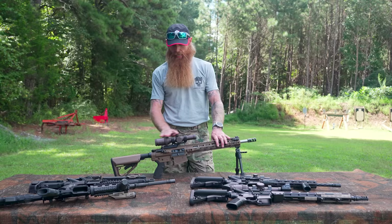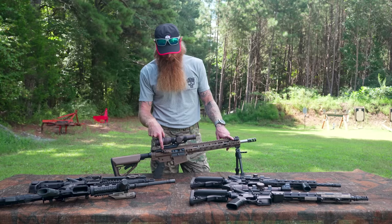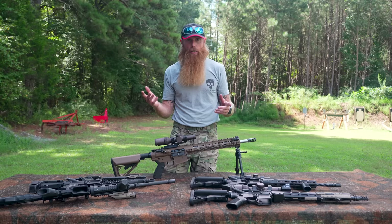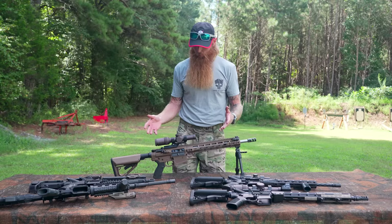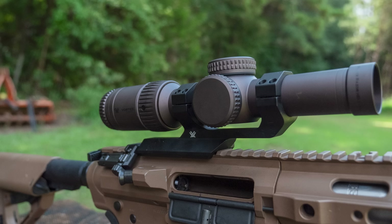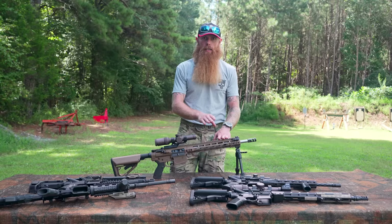Let's get into our first weapon that actually has a scope mounted on it. You'll see all these scopes are mounted with cantilever mounts. This weapon also has backup iron sights at the 45-degree angle. This is actually an AR-10, so it's a 308 caliber. Because this is a bigger round, we can get much more range out of this weapon — it's a much more powerful round than the 5.56. So for this AR-10, I've got a Vortex Razor 1-6x24 scope, which gives me up to six power magnification to utilize the extra range of the 308 round.